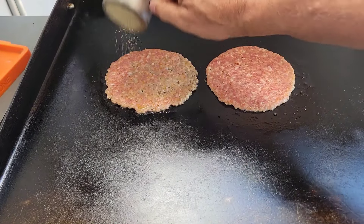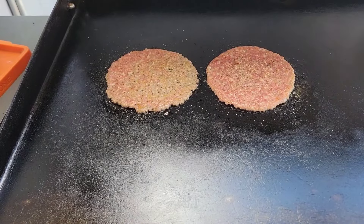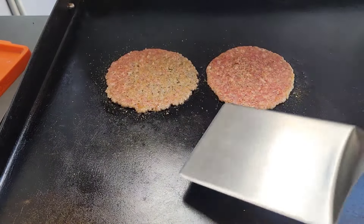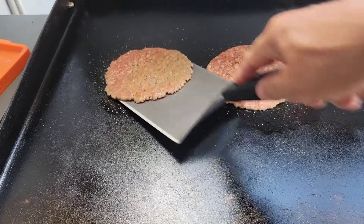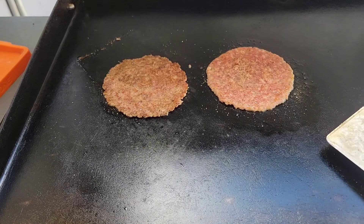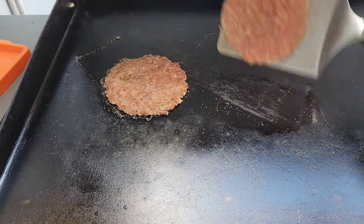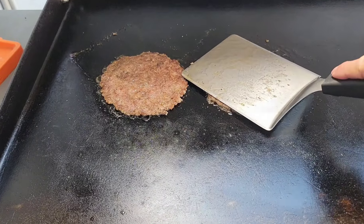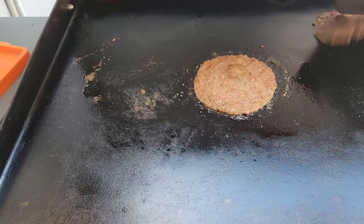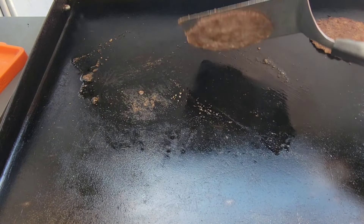I'm gonna add a little bit of SPG — salt, pepper, garlic — to this sausage. Probably doesn't need it, but we're doing it anyway. This one here looks like it's cooking up nice. I'm gonna move them to the side. It is warm over here on the side, so they will keep cooking a little bit.